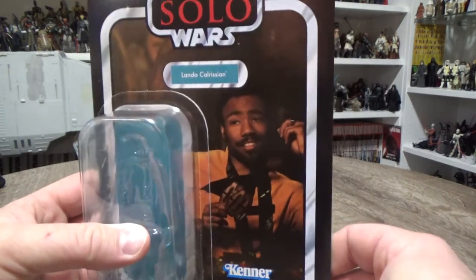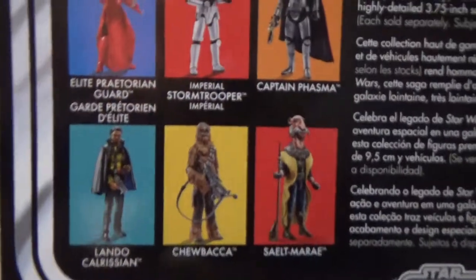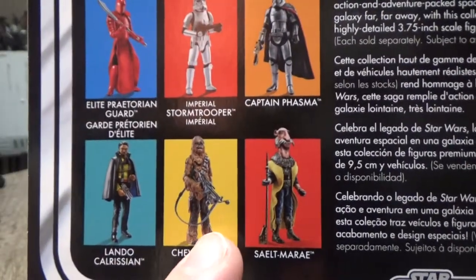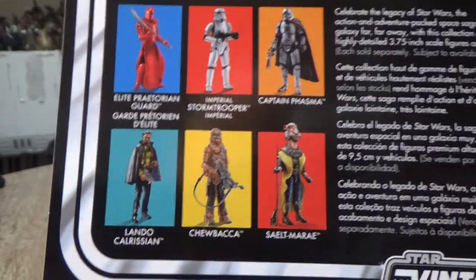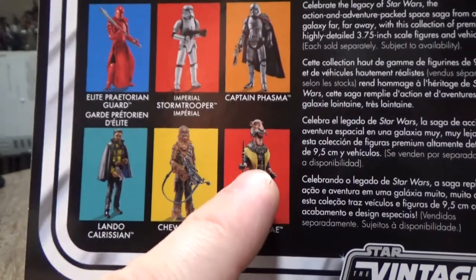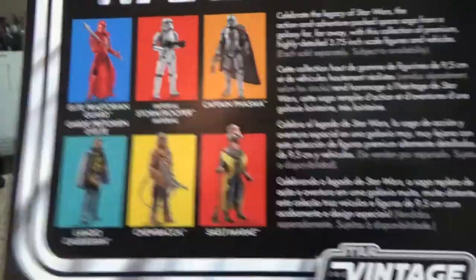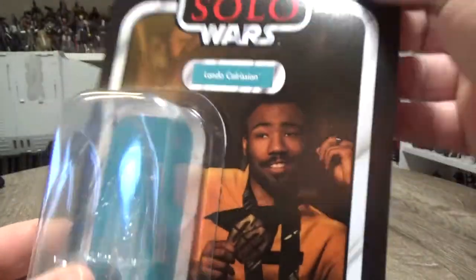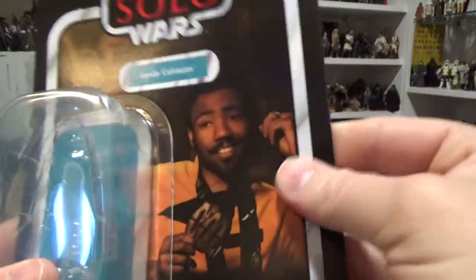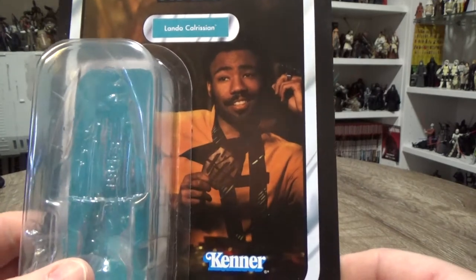There's a great looking picture on the card of Donald Glover as Lando Calrissian. On the back we've got some figures in the wave. I also grabbed the Chewbacca, which is more or less a repack of the Black Series one, but still a good addition. I have reviewed the Yak Face, and I'm not sure if I've reviewed either of those. Definitely not the Stormtrooper because I haven't got that one yet. It is VC139. Still haven't quite got that card stock right — it's still a little flimsy, but it looks cool. I do like that picture of Lando on the card there. It looks quite good.